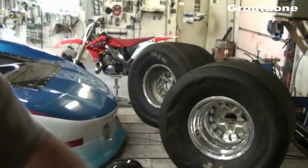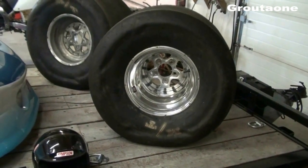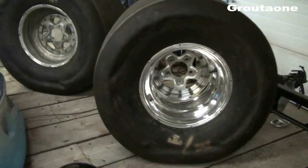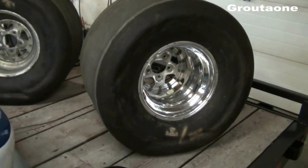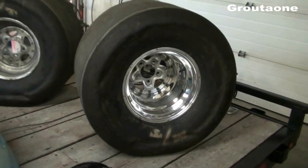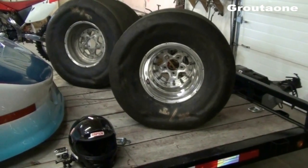I've got a bit of a drag slick dilemma going on. I ordered two new slicks from JEGS about two weeks ago and the shipping company lost one of them. Today is Wednesday and I want to go racing Saturday, so I still don't have my tires — apparently I'm supposed to have a new pair by Friday. These things are already pretty old and they start to lose their traction just with age, even just sitting around, and end up becoming less effective and actually dangerous to use over time.